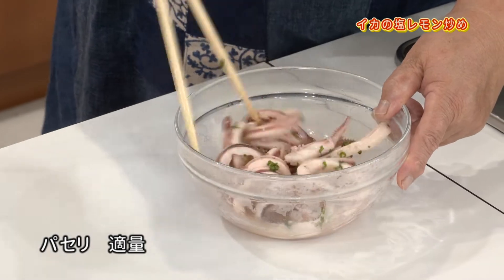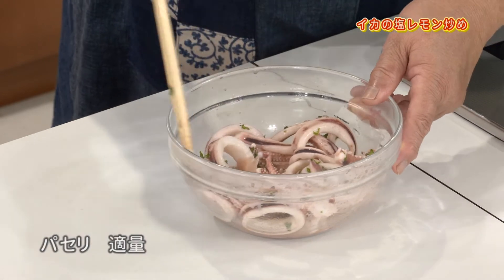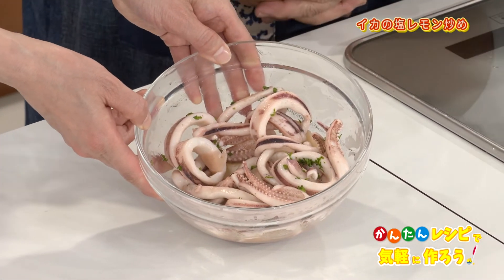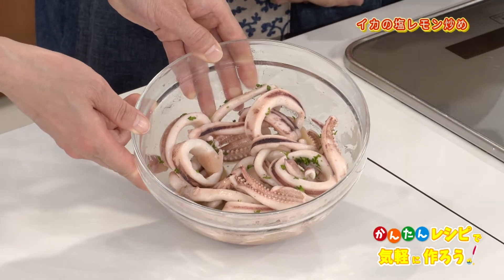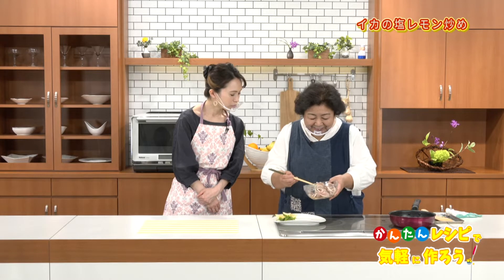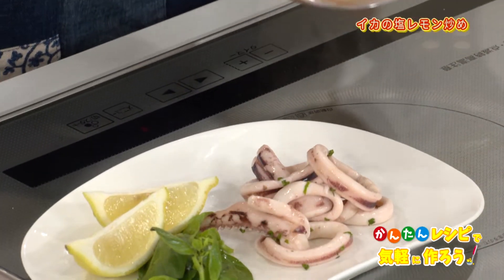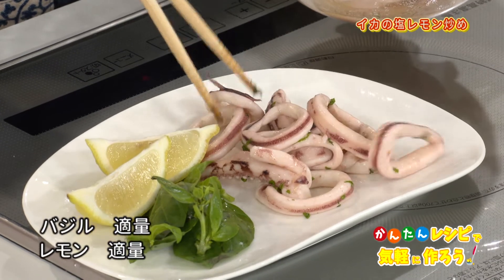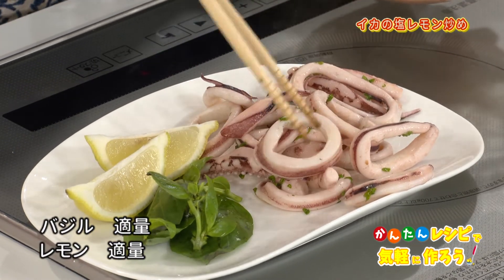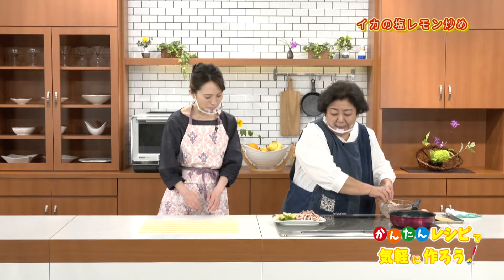味付けのオリーブオイルです。もう出してから味付けする。お塩ですね。レモン汁も入れてこれでさっぱりと。パセリの風味をつけましょう。こういう感じでちょっとマリネっぽく感じるかな。少し粗熱が取れたら盛り付けていきたいと思います。スイートバジルの葉っぱとレモンを添えて盛り付けます。美味しそう！酸味があって本当にさっぱりしますよね。